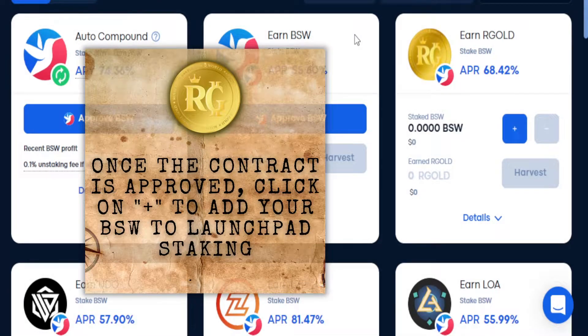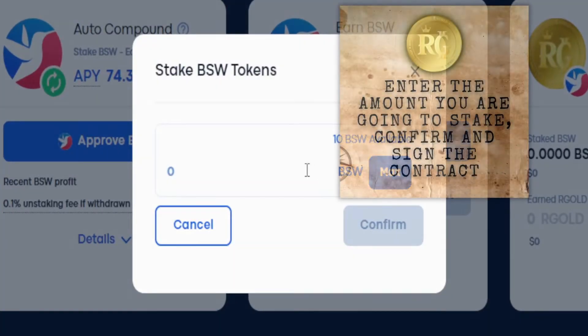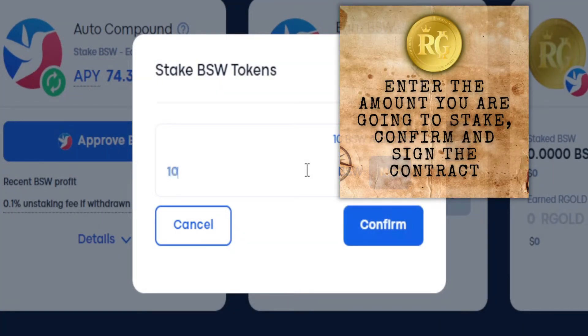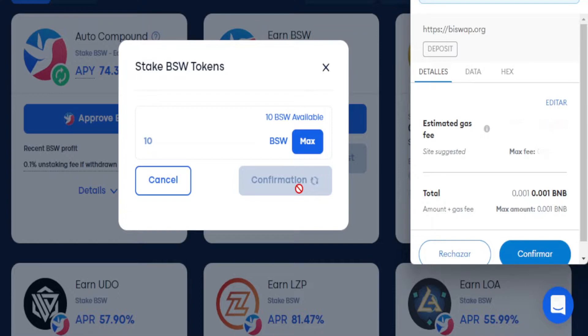Once the contract is approved, click on plus to add your VSW to launchpad staking. Enter the amount you are going to stake, confirm and sign the contract. Wait for MetaMask and sign.